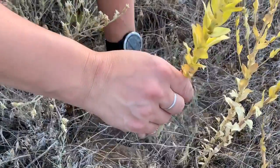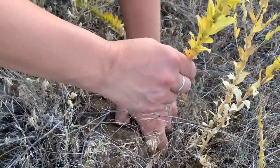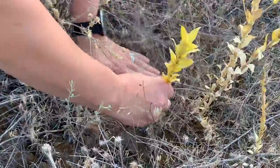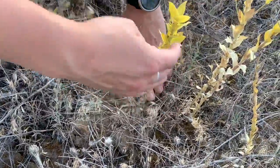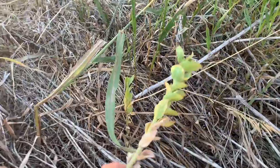Once you've found weevils, transfer the clipped Dalmatian toadflax stems to the areas you want to relocate them. Insert the clipped end of the stem upright into the soil if the ground isn't frozen. If frozen, just place the stems horizontally on the new field.